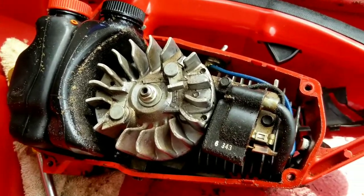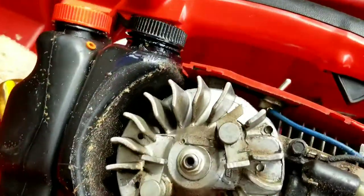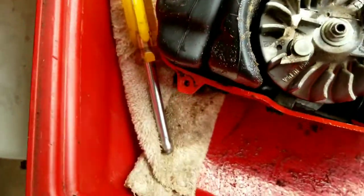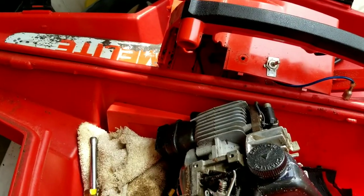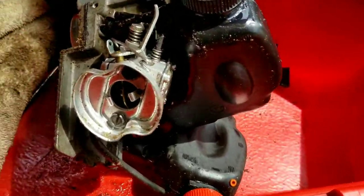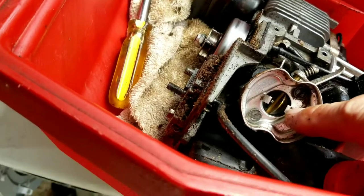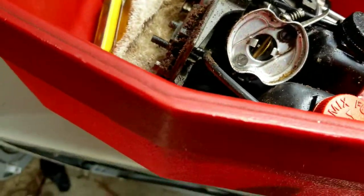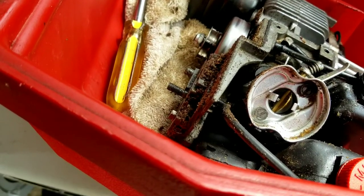Once the side cover is removed, we'll remove the four frame bolts that hold the engine assembly to the frame — there are two on the bottom and two on the top, also 5/16th inch screws. Once we remove the kill switch wire and the spark plug, the whole engine assembly slides right out sideways, along with the oil and fuel tanks, the muffler, and everything we need. This gives us clear and easy access to the carburetor, clutch mechanism, muffler, ignition coil, and flywheel.